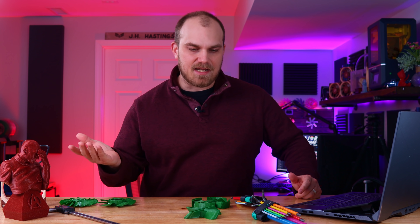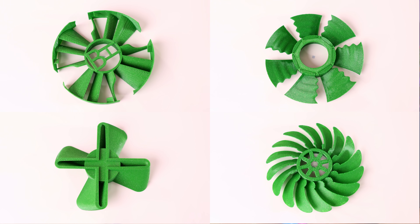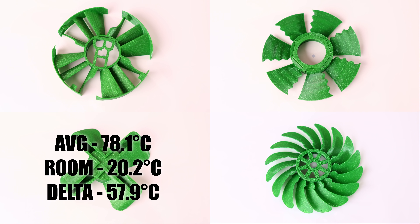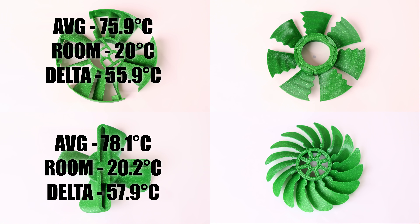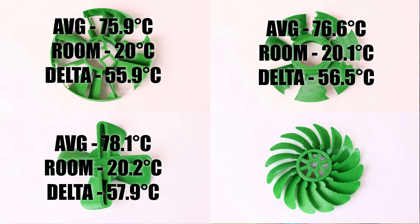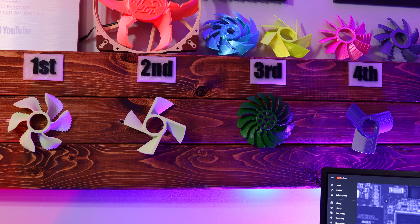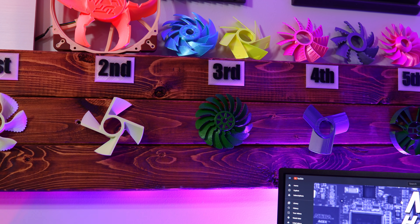Now based on what you guys have seen from the smoke test, the noise test, and just looking at the designs of each blade — after 20 minutes of AIDA64 on my 7700K at 4.9GHz, the results are as follows. The Screaming Terror finished with an average temperature of 78.1°C at a room temperature of 20.2°C, giving a delta of 57.9. The HB came in at 75.9°C at 20°C, giving a delta of 55.9. The Humpback came in at 76.6°C at 20.1°C, giving a delta of 56.5. And the iconic Derf 2.0 came in at 75.3°C at 20.2°C, giving a delta of 55.1 — putting the Derf 2.0 in first, HB in second, Humpback in third, and the Screaming Terror in fourth. Overall, the Derf 2.0 moves to third overall, and the HB moves to fifth overall.